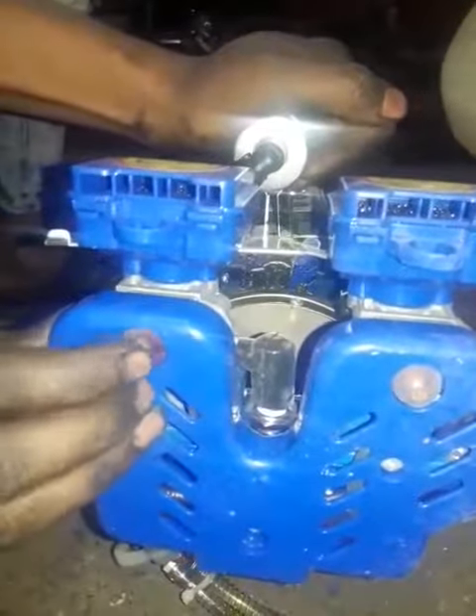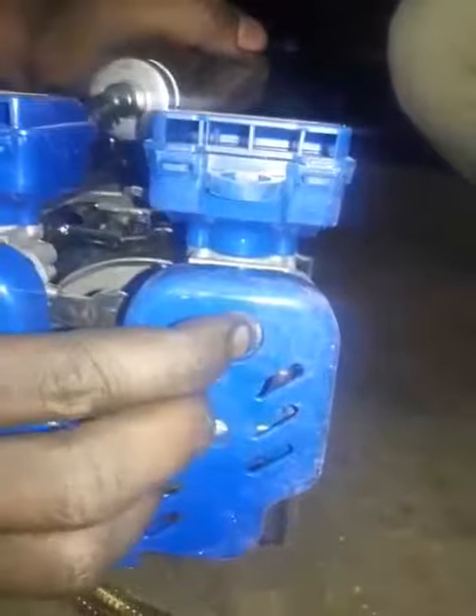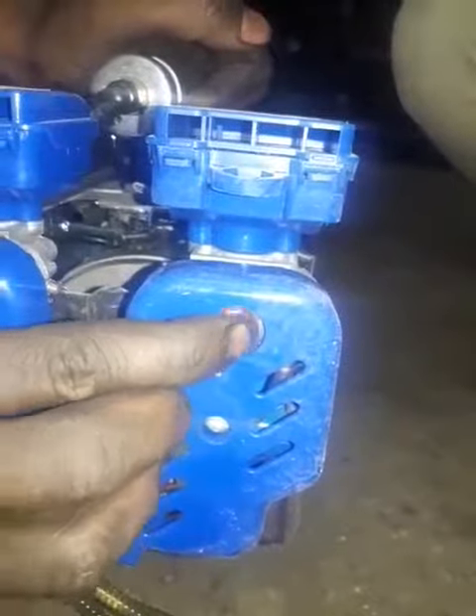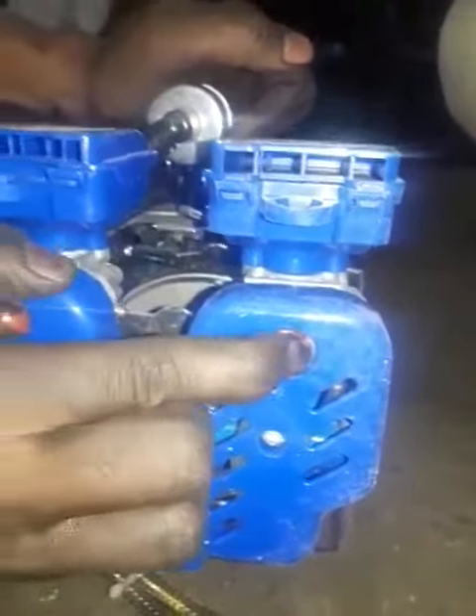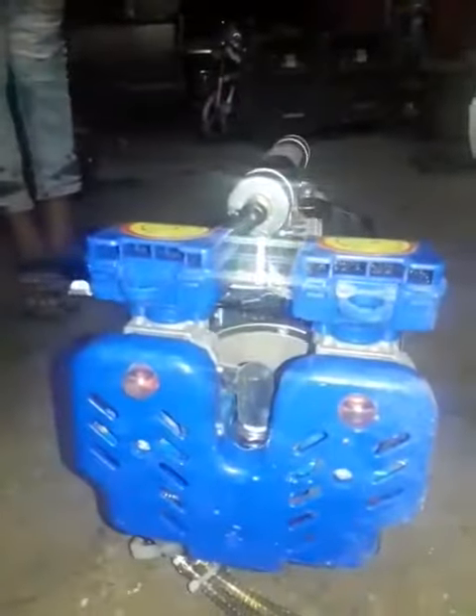This is one of the two cylinders, and this is one of the two cylinders. I'm going to put it in a little bit.